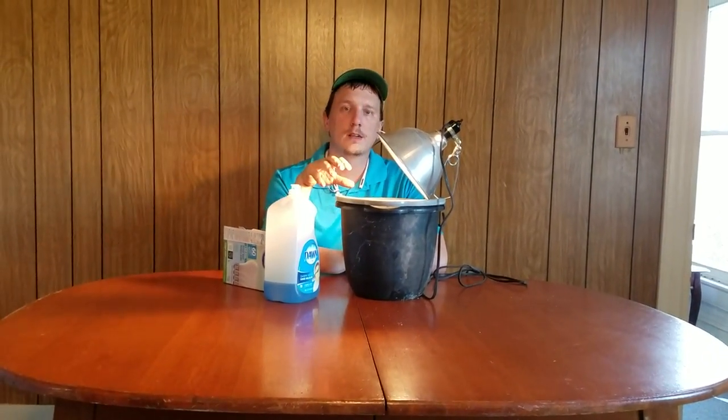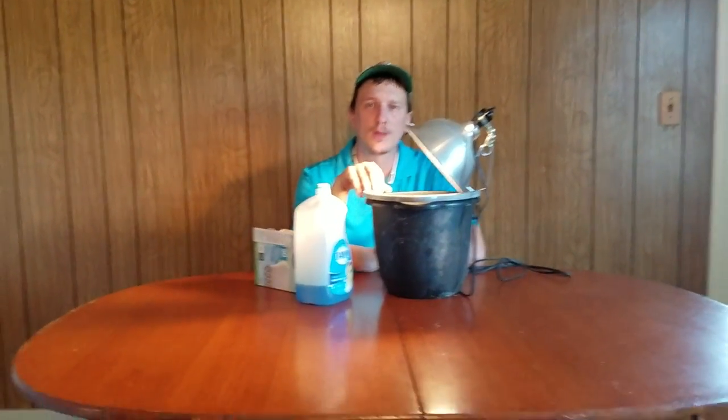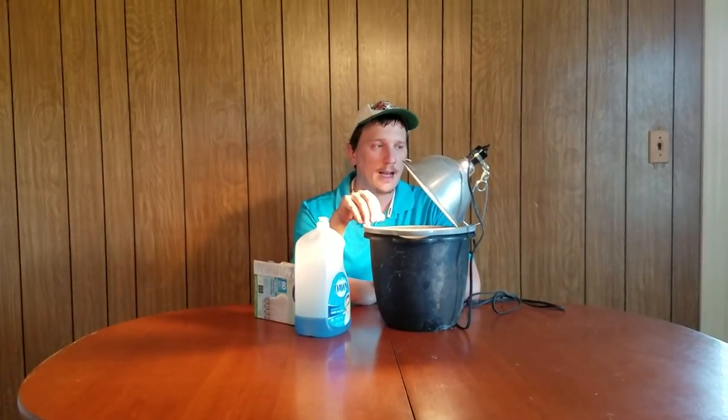I wouldn't advise putting this in your home. I would advise maybe your garage, or a barn, or a shed — places where the stink bugs are going to be really bad. That's what this is for — this is to catch stink bugs.